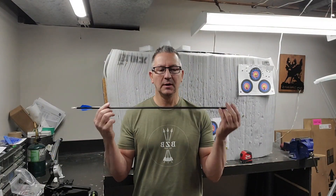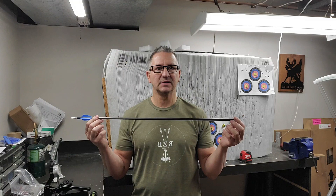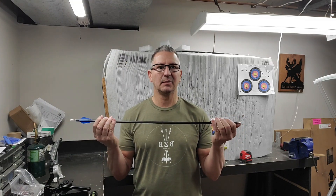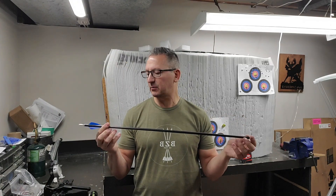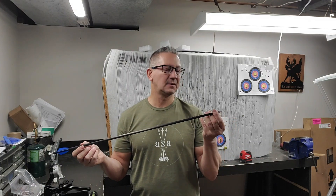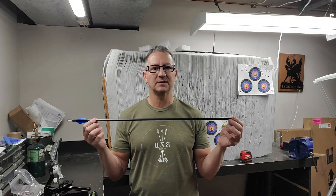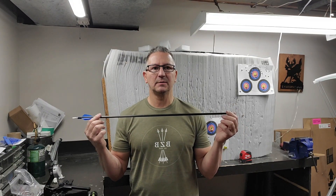Today is day 2 with my 23 size arrow from Tiago Sports. They created this arrow based on specs I gave them to see if it can be competitive in the North American market. I put some TAC vanes on them, cut them down, put their points in, and I'm going to do the straightness test and tuning test today to see how they hold up.